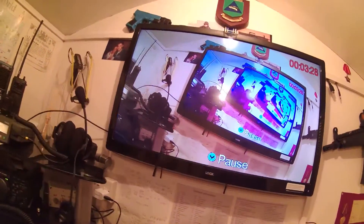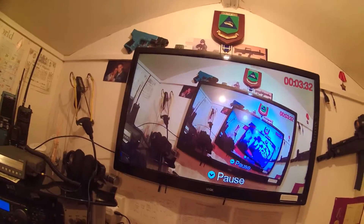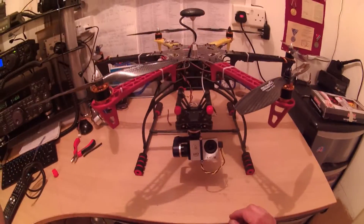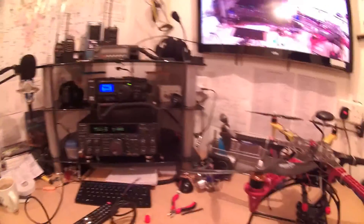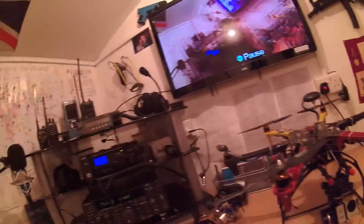Sorry about the video jumping a couple of times there. I had a wee camera issue to get this to work but anyway — sorry about the mess, I'm in the ham radio video area and I haven't been out in ages. Anyway, there we go, thanks for watching.